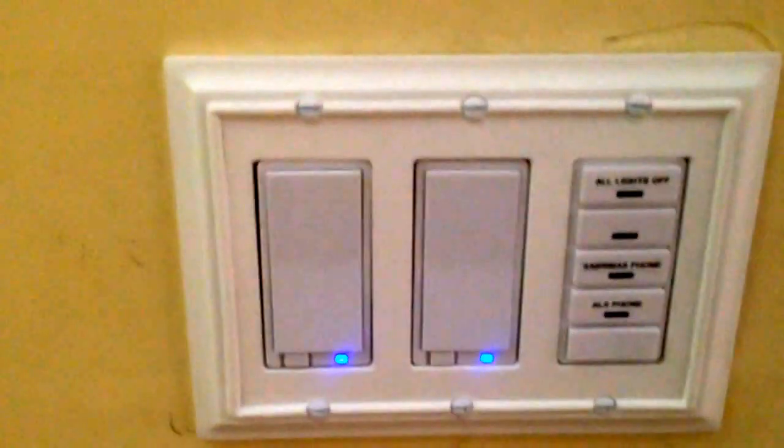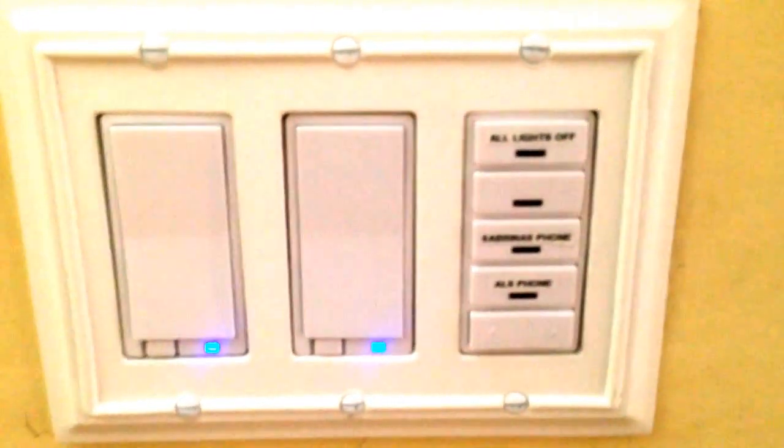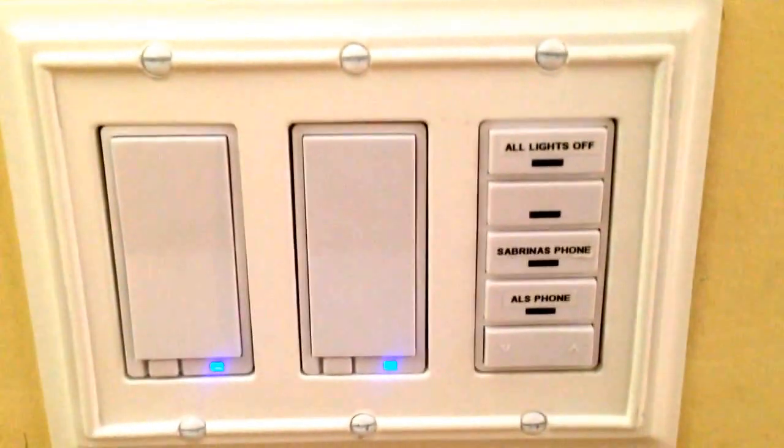Right by my front door here, you can see I've got three switches. I've got two GE switches on the left, and I have a Vizia 4-Scene controller on the right, which is absolutely incredible.